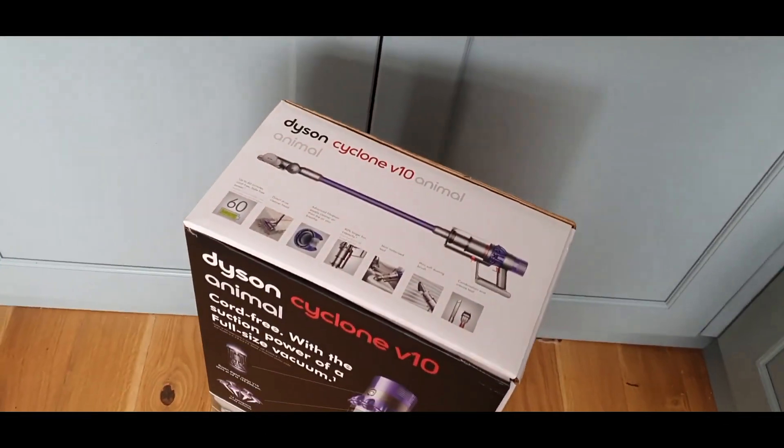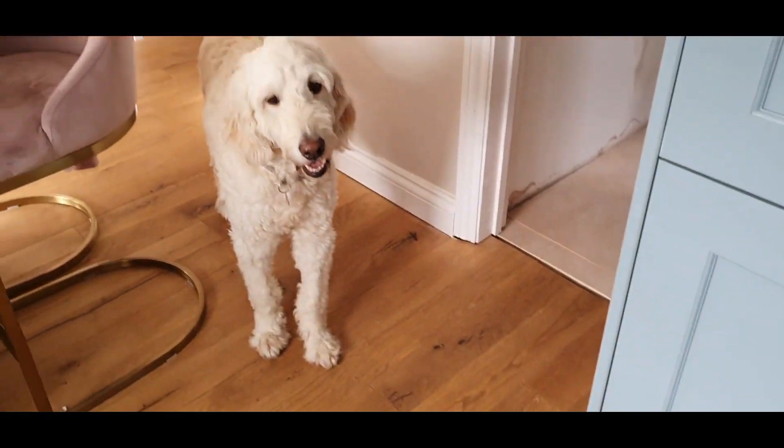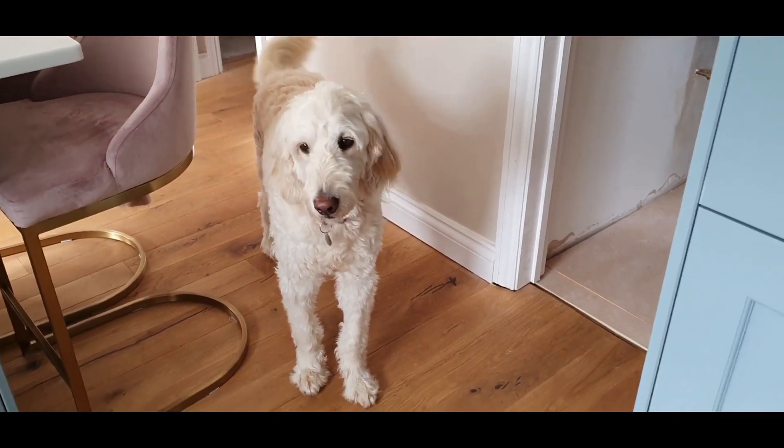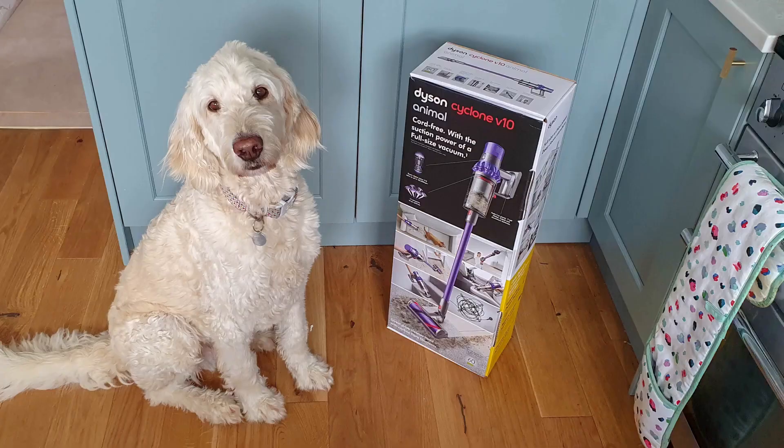I've got three children and a very hairy dog and he produces a lot of hair and they produce a lot of mess. So over the years I've reviewed and tried a few vacuums myself, and so I decided this time I was going to invest in a Dyson and give it a really good review and put it to the test.